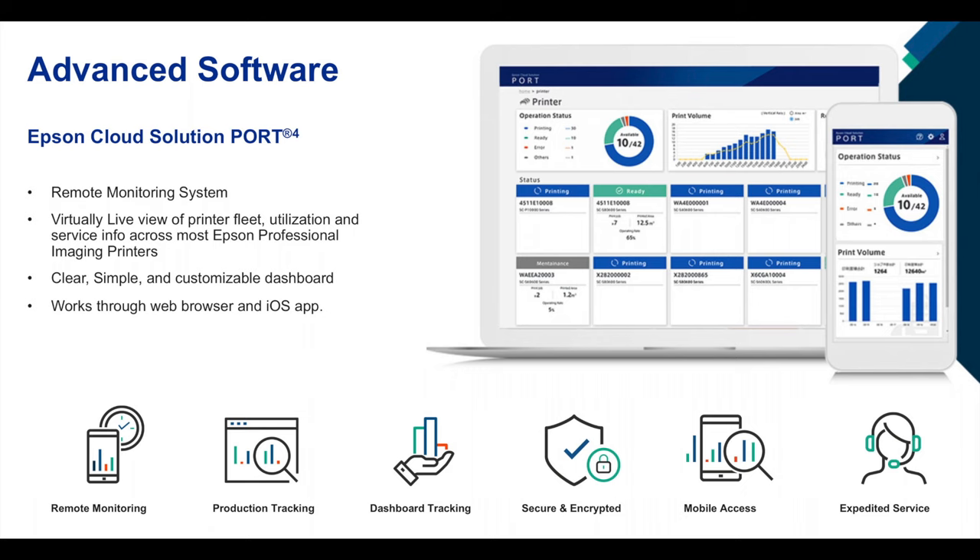There will also be some other software features coming out. There is a wireless cloud-type software called Port, which will allow you remotely — on your phone or other mobile device — to take a look at which printer is printing, how many prints it's made, and all the different calculations and information you need to see on an everyday basis. We'll show that more when it's available.